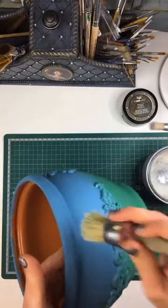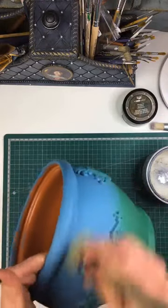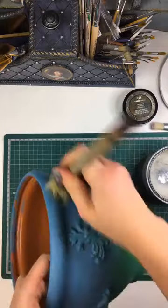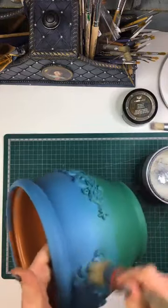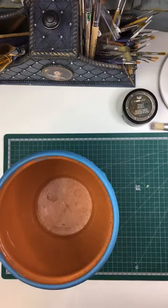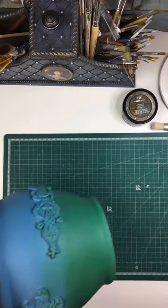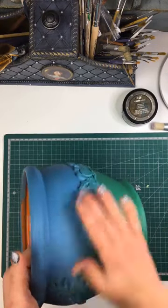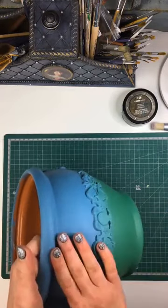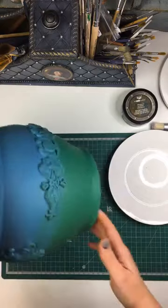This has taken longer than I imagined, because this pot is bigger than what my brain seems to want to think. Have we gone around the whole thing? Yes, we have. And I'm going to keep this clear wax on hand, because if you do find that you've applied your dark wax and then you're struggling to remove it, you can go over with clear wax over the top. And it kind of reactivates it and allows you to remove it much easier.